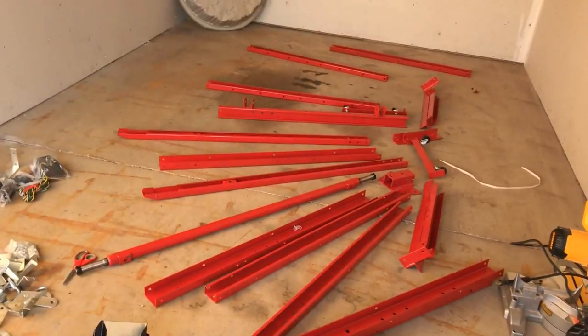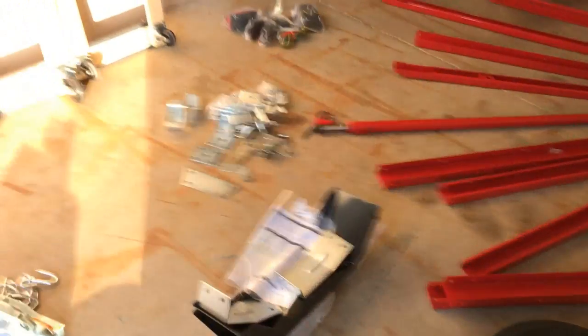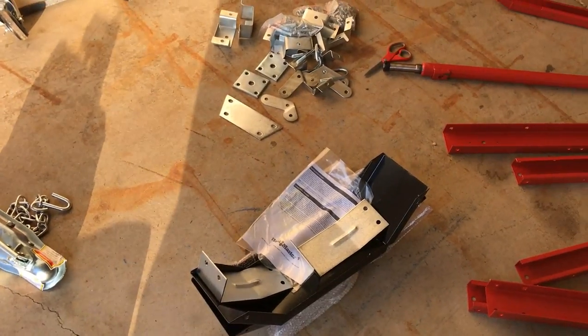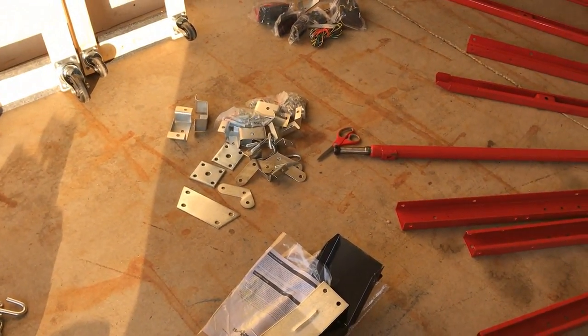We're going to go ahead and put together this frame. I'll probably keep it red for now and may bed-line it in the future, but it's powder coated so it's pretty durable. The instructions aren't great from what I've read online, so hopefully it takes less than four hours. It's a bolt-together design which is nice.